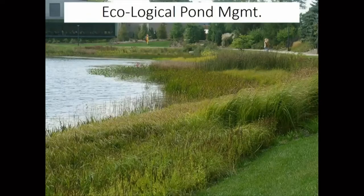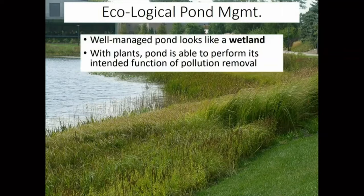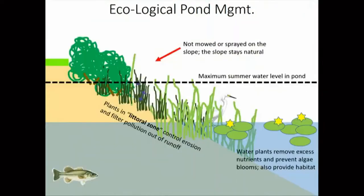The real question is: is the water that flows out of the ponds downstream and into the ocean more clean than the water that flowed in? That turns out to depend on how the ponds are managed. A well-managed pond actually looks more like a wetland than a typical pond you might see on a golf course. It's full of plants, and these plants are what allow it to remove pollution from the water. The slope of the pond is covered with all sorts of different types of native plants, which holds the slope in place and addresses the erosion problem — but also catches the pollution in the runoff.